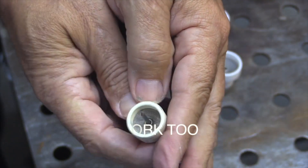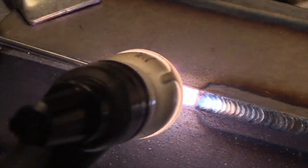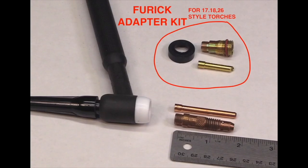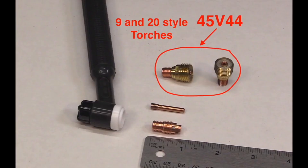It gives you lots of options — you're going to see better gas coverage, be able to use a longer stick out, and less discoloration on stainless steel. If your hardware looks like this, you have a 17-18-26 style and you need a furic adapter kit to make the furic cups work. If your hardware looks like this, you have a 9-20 style and all you need is the 45V44 to make it work.